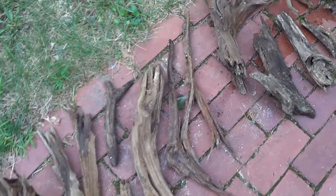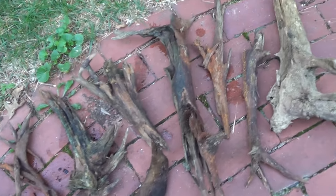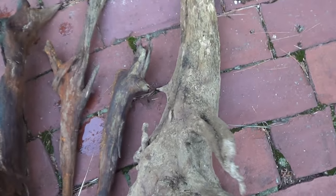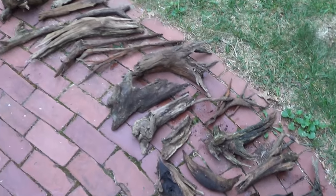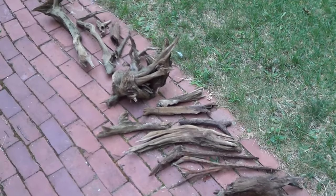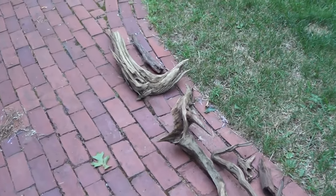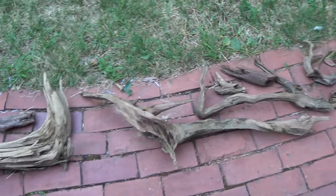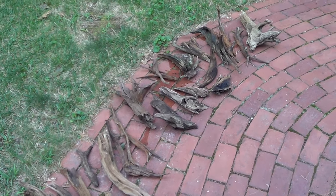I was happy to snag the driftwood that I did. Obviously before I use this, I'm going to need to blast it with some water — as you can see it's a little sandy. I've laid them out here to dry for a day or two to make sure all the snails and bugs have been taken care of. The last step before putting them in an aquarium is going to be boiling them. I might also throw them in a bucket with a weak bleach solution to make sure everything is killed off the surface before I put them in the tank.